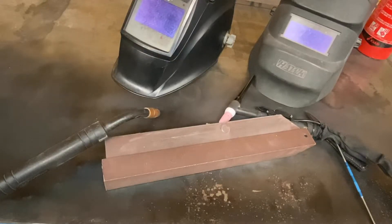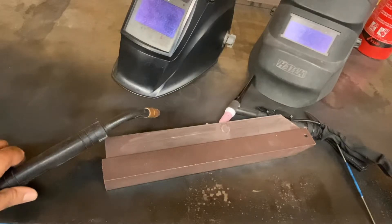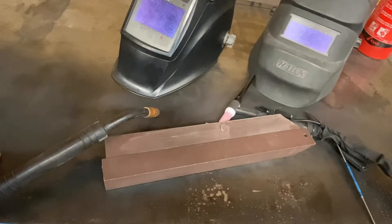Hi everybody. I'm going to show you a little trick today that hopefully will improve the quality of my welding. When you're welding on the bench, you have the luxury of good illumination and you can see where you're welding. But when you're in the field, working under a car or inside doing sheet metal work or whatever, a lot of times the visibility is not that good, and the weld may be going all over the place.